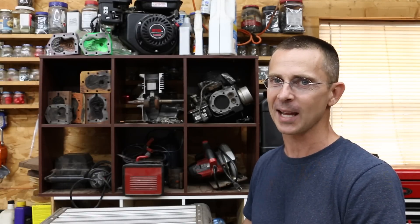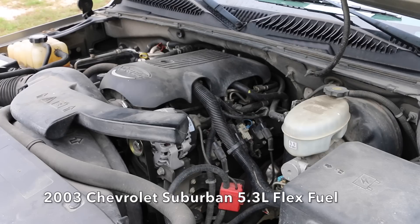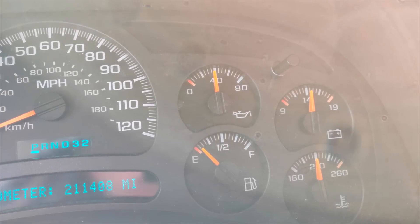The vehicle we'll be using for testing is a 2003 Chevrolet Suburban. It's an E85 equipped vehicle, or flex fuel vehicle, so it's designed to run on ethanol. The engine's just about out of regular gasoline, so I'm going to go ahead and add some E85.